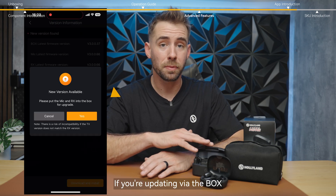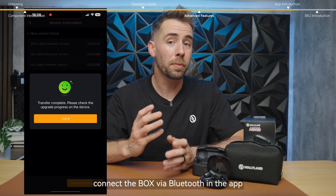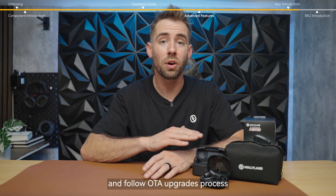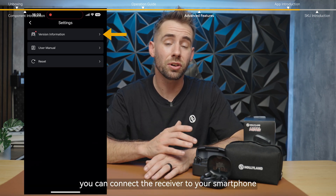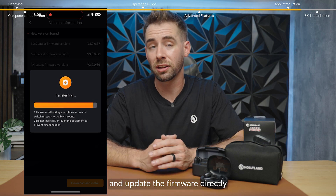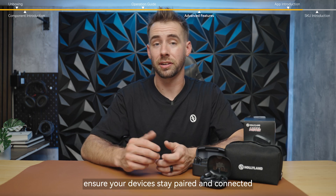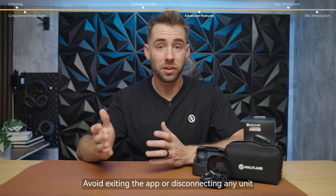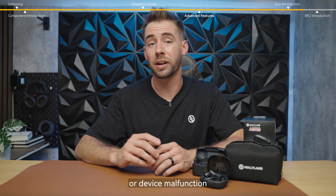If you're updating via the box, place both the transmitter and receiver units inside, connect the box via Bluetooth in the app, and follow the OTA upgrade process. Alternatively, you can connect the receiver to your smartphone, pair it with the transmitter, and update the firmware directly through the app interface. During the upgrade process, ensure your devices stay paired and connected — avoid exiting the app or disconnecting any unit, as this could lead to an upgrade failure or device malfunction.